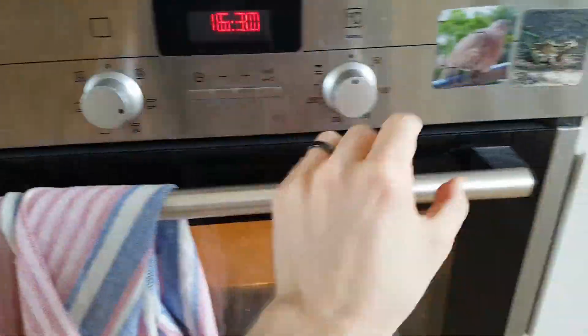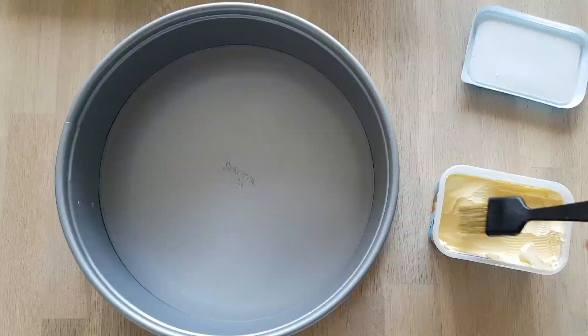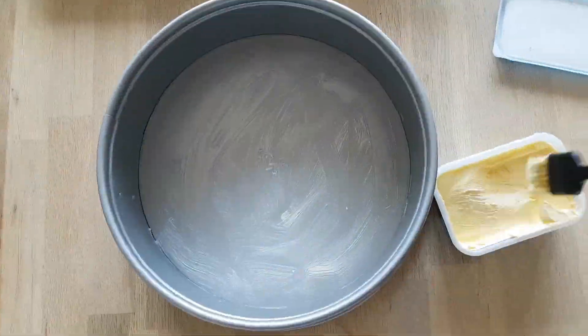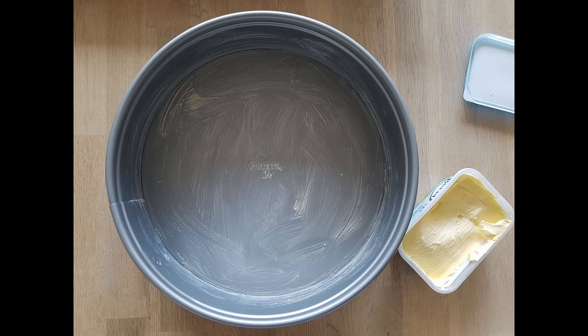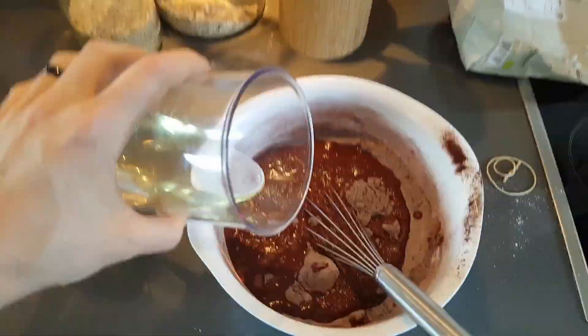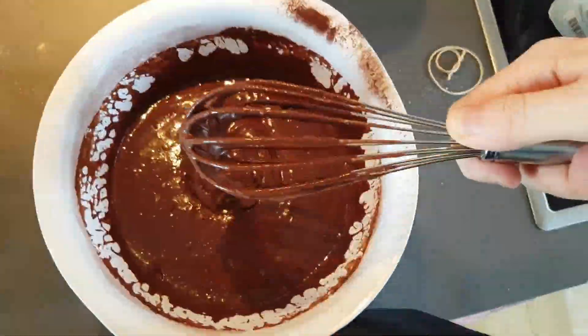Preheat your oven to 180°C, or whatever that is in your US funny units. Grease your baking pan with margarine or butter if you don't want to make a vegan cake. Mix flour, cocoa, sugar and baking powder together. Add water and oil, then mix it again. You should have a pretty homogenous mass by now.